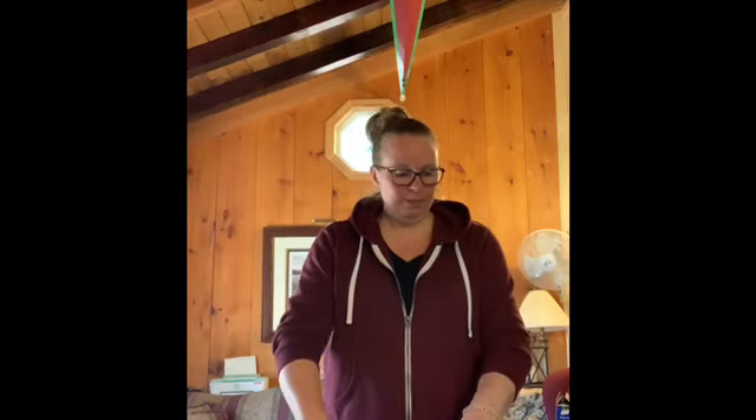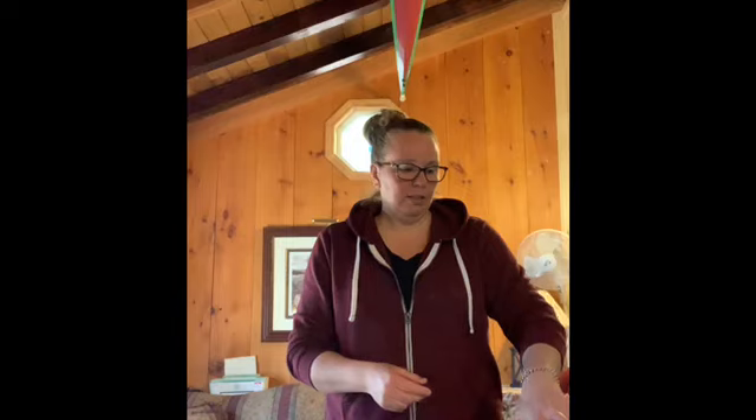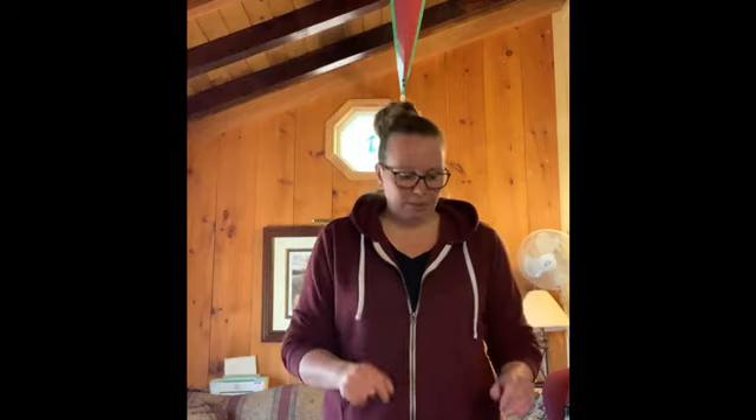For the recipe today you will need cucumber, celery, carrots, and sour cream. The recipe called for a ranch dip, but I'm at my cottage and I don't have ranch, so we're going to use onion soup mix to make our dip. It'll still work — it'll still be great.